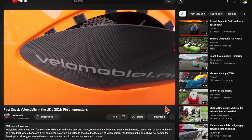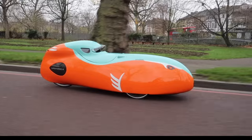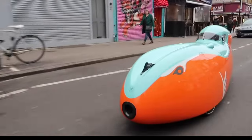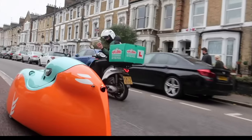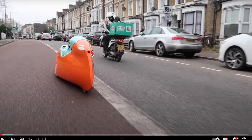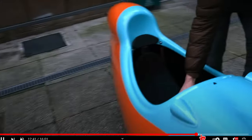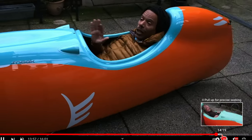If you want speed, there are two velomobiles I want to show. One is the Snoke, a Scandinavian velomobile. Here they are riding it in London — something I would not dare to do in New York. Even in the European market this is fairly unusual, and you can see people stopping to take photographs and film it.